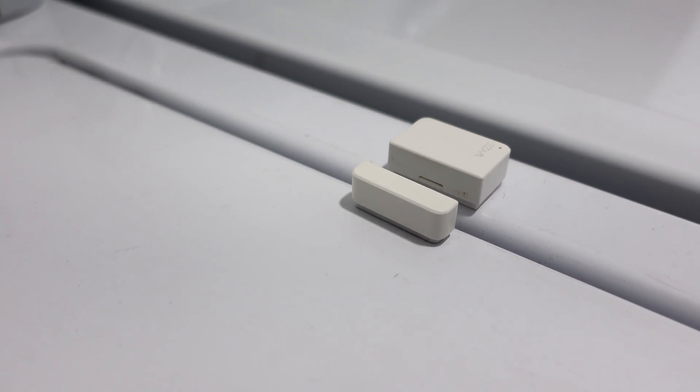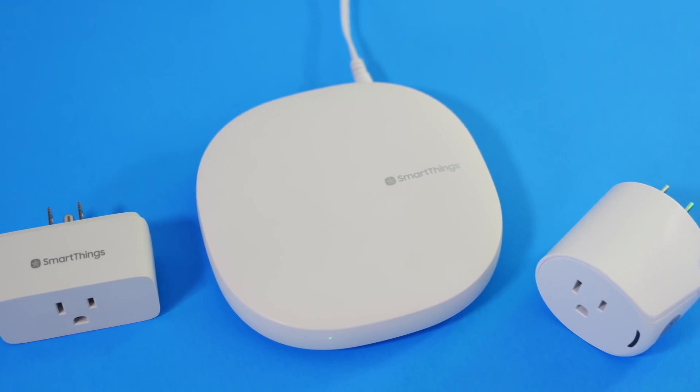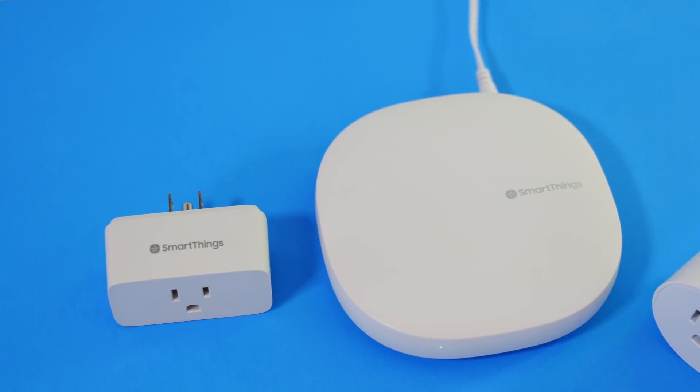This worked well for the washing machine but it also picked up the vibrations of the dryer, so I might need to work on this one a little bit more. This is more usable and accurate than Wyze, so for this challenge I would probably spend a little bit more to use SmartThings.